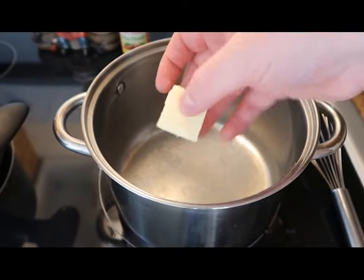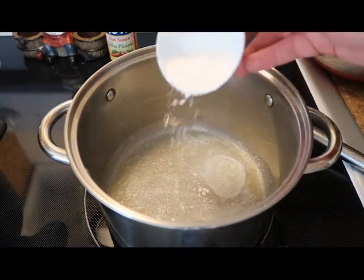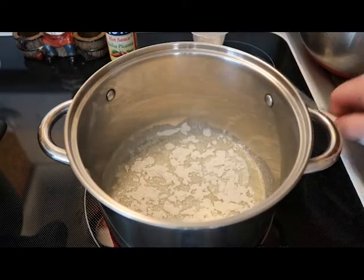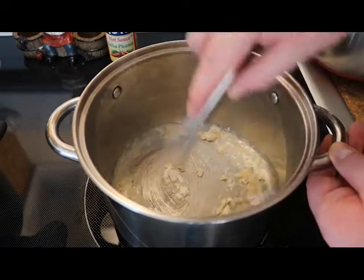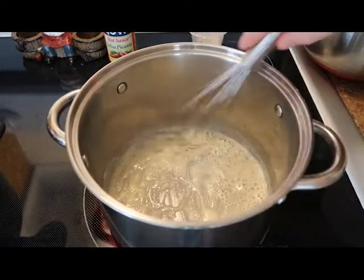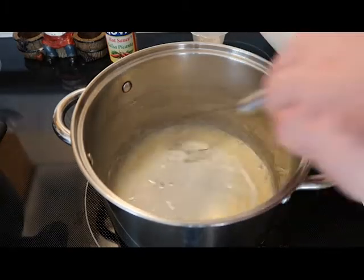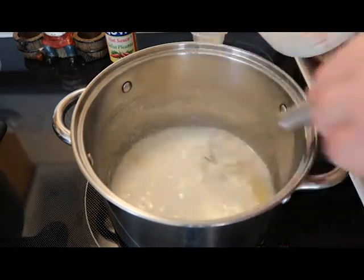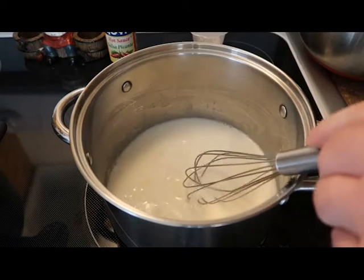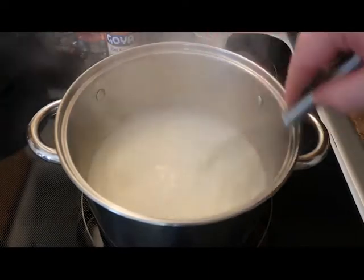In the meantime, we're going to start on our cheese sauce. Into our saucepan goes about two tablespoons of butter. Once that's melted, we're going to add two tablespoons of flour and whisk this really well — you're looking for a golden brown color. Once we have our golden brown color, we're going to slowly add in one cup of milk, whisking the entire time. Once all our milk is in, we'll give this another good whisk and cook this until it's nice and thick and bubbly.